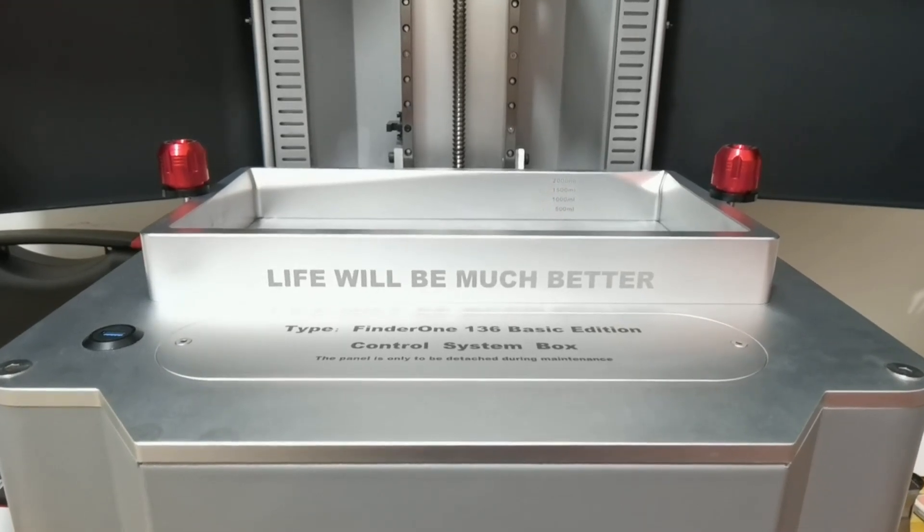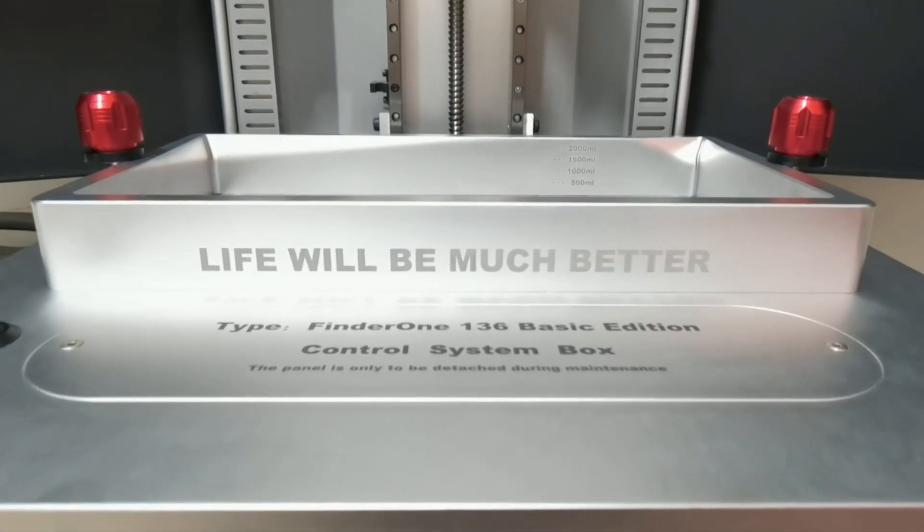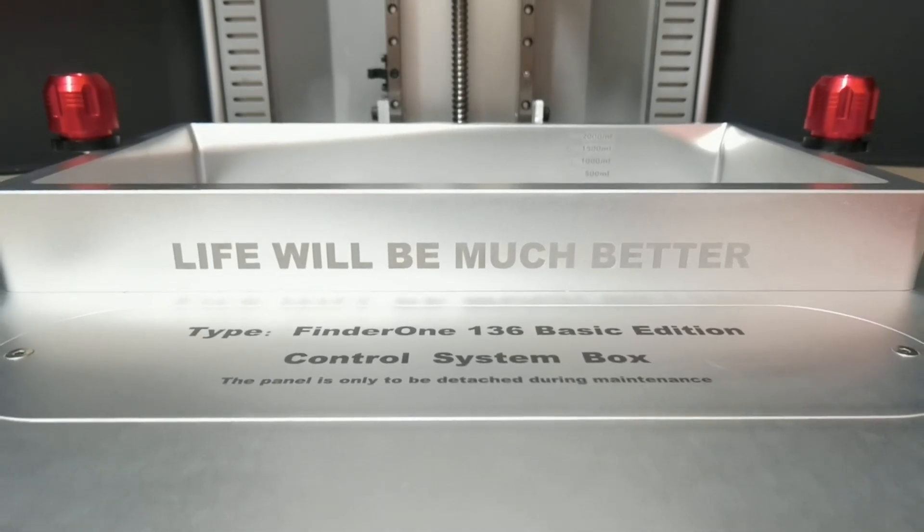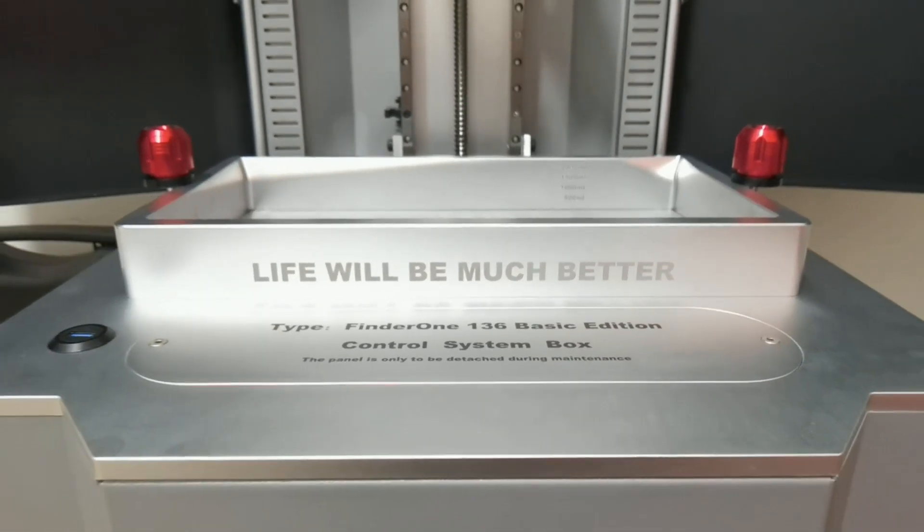The most interesting thing is that this printer has such a positive attitude — it says 'Life will be much better.' So whenever you have a failed print, look at this writing. I think it will encourage you to try again.